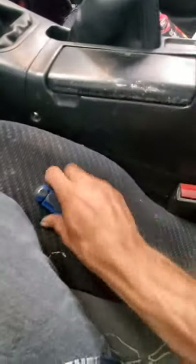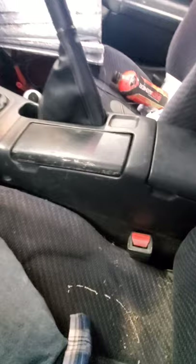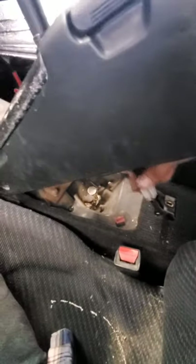Alright, to do this rear disc conversion you have to take this center console out. You've got a screw here, screw there, one back here and one back here, and you will pull this off. Once you get the screws out, the console will lift up like this. You'll have this connector for your cigarette lighter — be careful not to pull too hard or you'll break that wire.